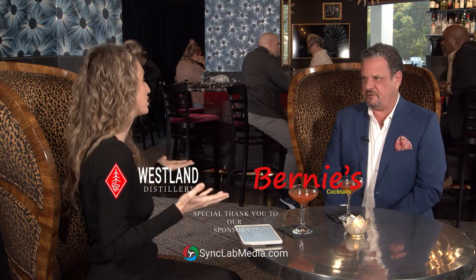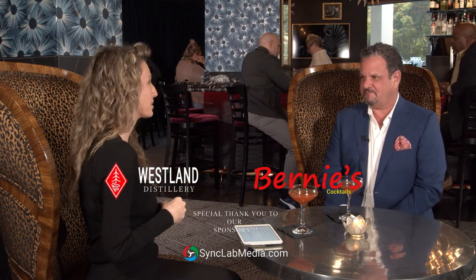Thank you so much for joining us today and sharing your story. My honor — thank you for having me. I want to thank all of you for joining us today on Biztini, and I hope to see you next week where we have another story and another Biztini.